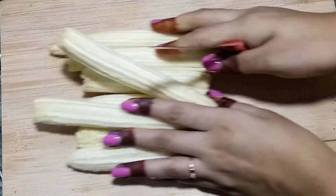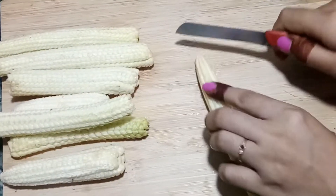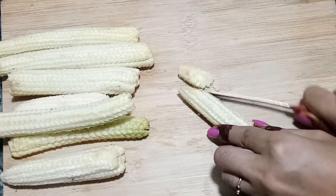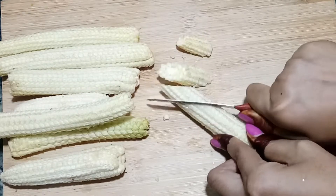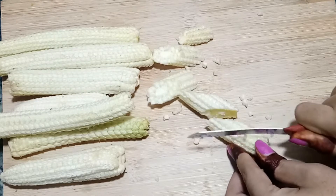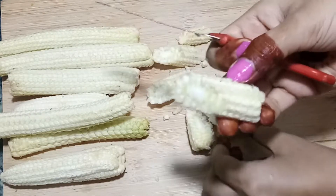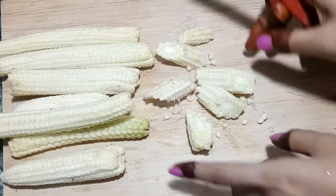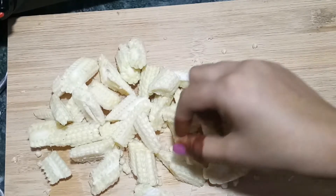Now we will cut the baby corn from the sides. After cutting it, you can cut the tail and the head — cut it in a diamond shape. You can cut the baby corn easily, including the leaves. All pieces should be cut into a good shape.